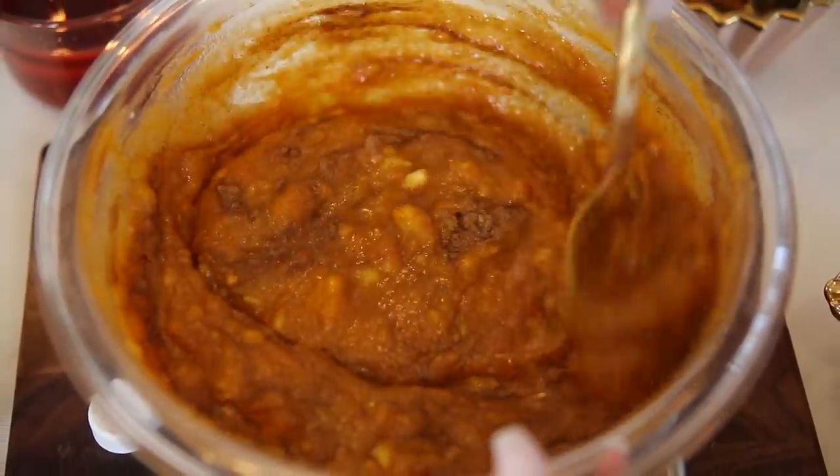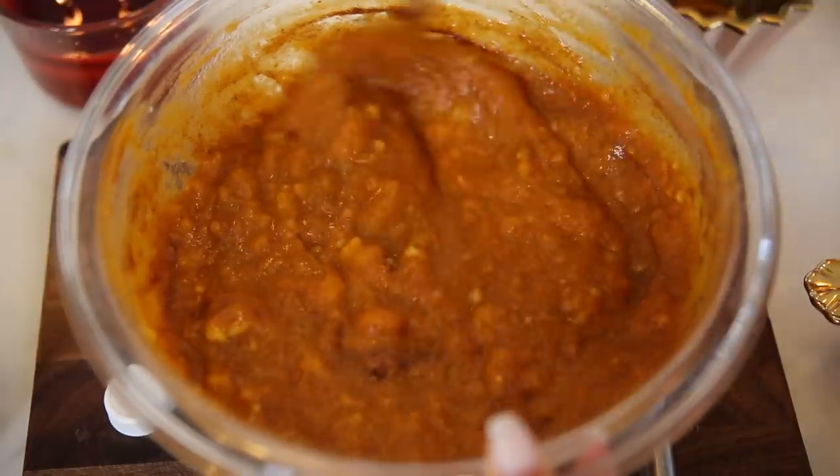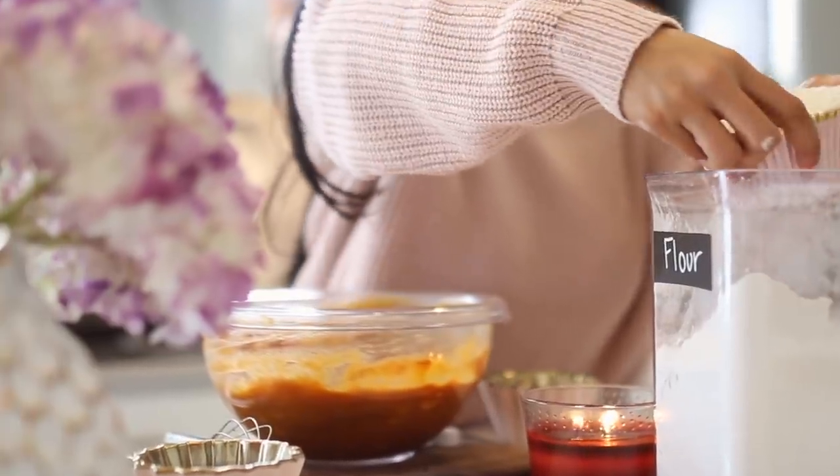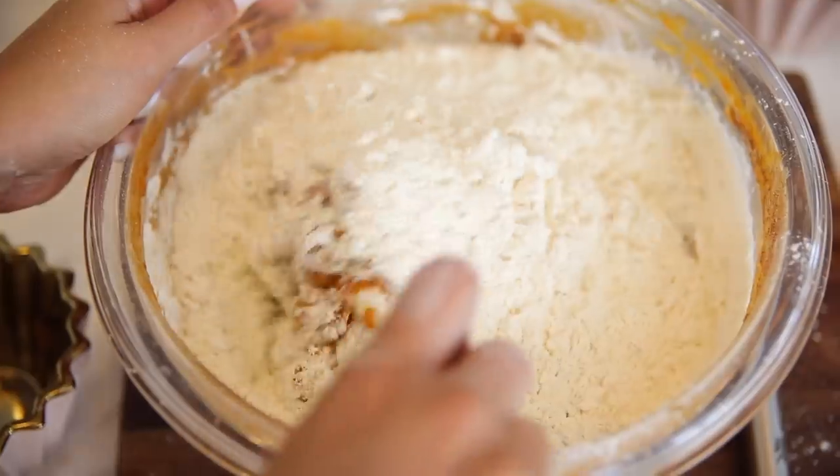And now the last step is adding our flour. Typically I would use almond flour, but I used it all up last week, so I'm just using regular white flour. But the trick here is to add it a little bit at a time and fold it into the mixture.